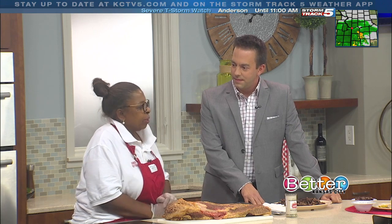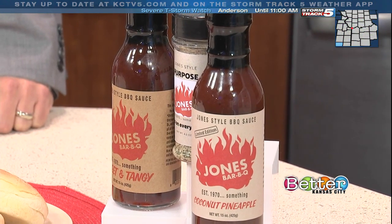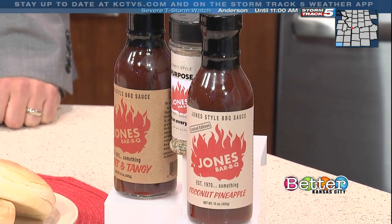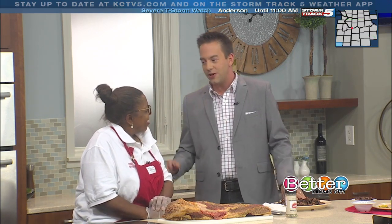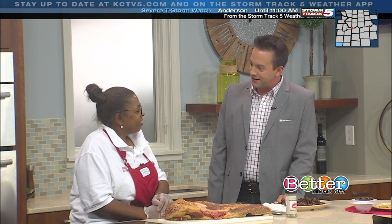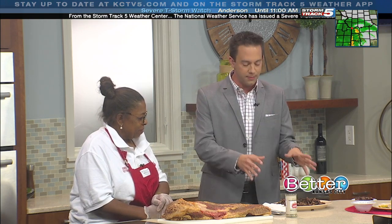What sets your sauce apart from other barbecue sauces? I just feel that we put a lot of love into it, and not only that — it doesn't have a lot of things in it, it's just lightly made, so it's good for your taste and good for your belly too. I'm anxious to come back — back when I used to come by you didn't have a huge line, but now there's a huge line for lunch. About 30 minutes to an hour wait now.